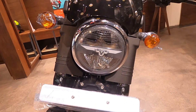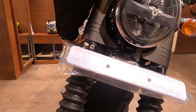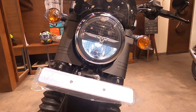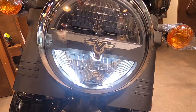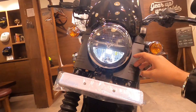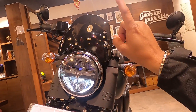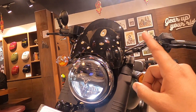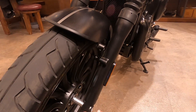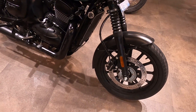From the front, you will get an LED headlight, and up front you will also get the Yezdi logo. This will be your high beam. You will get a little bit of plastic which gives it an overall look, similar to what you see on the Java 42 or 2.1. You will notice some changes from the first bike. Now let's talk about the tire and disc brake.